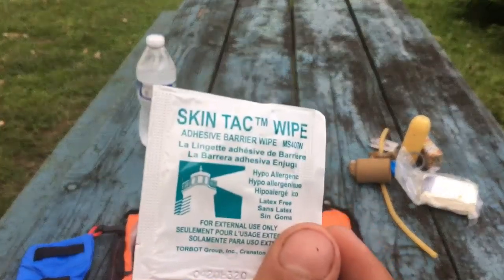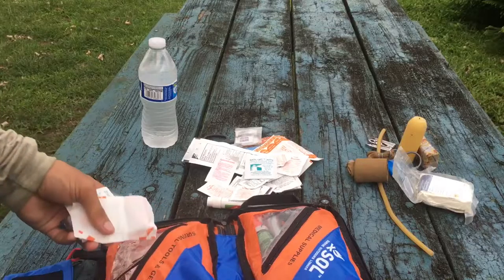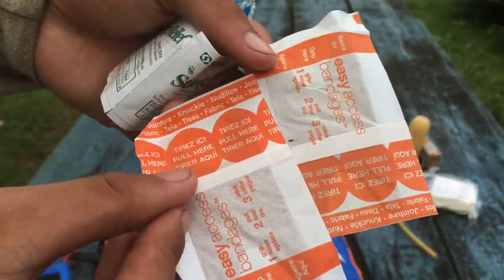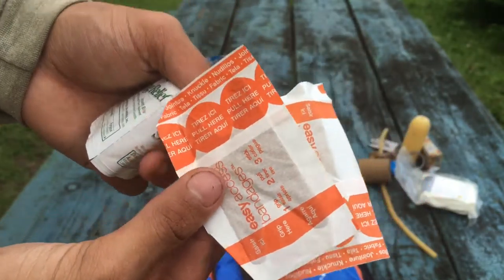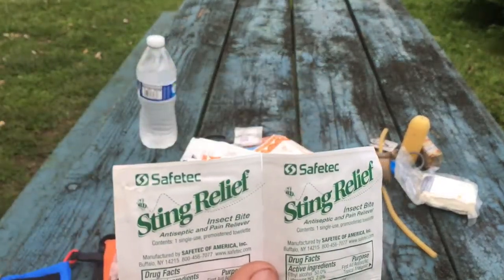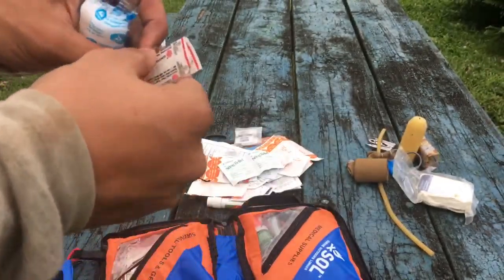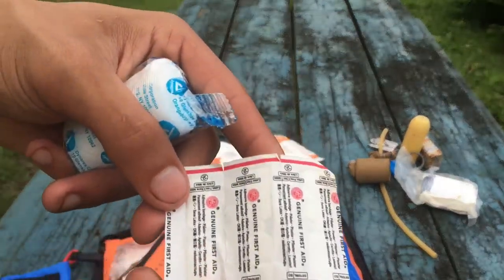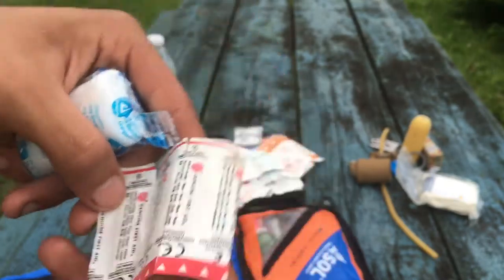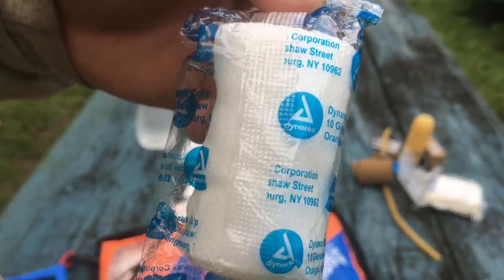Skin tact wipe — not sure what this is for, but somebody I'm with might know, so it's always good to have. Don't want to just rip everything out of the pack. There's some bigger band-aids — got two of these big easy-access bandages, nice for knee scrapes, elbow scrapes, whatever. Some single-use sting relief — just in case I run out of the main one; great for bee, wasp, whatever you need. Butterfly bandages — holds deeper cuts together so it can heal by itself. And I think this is another bandage right here — not really sure what it's for.